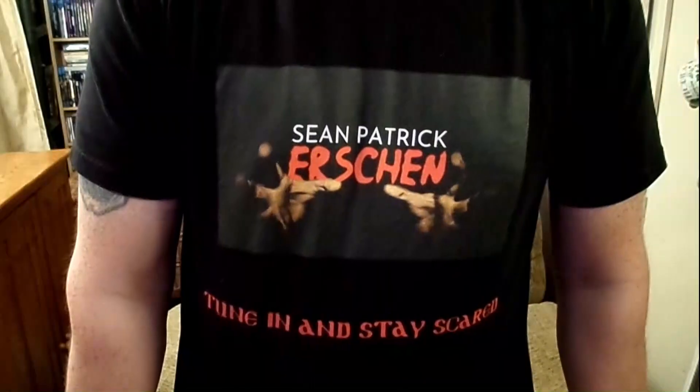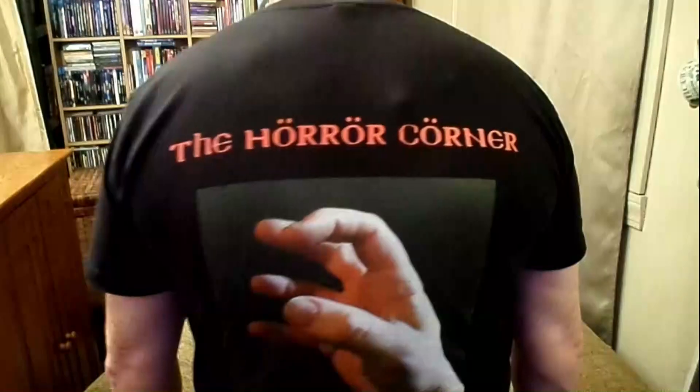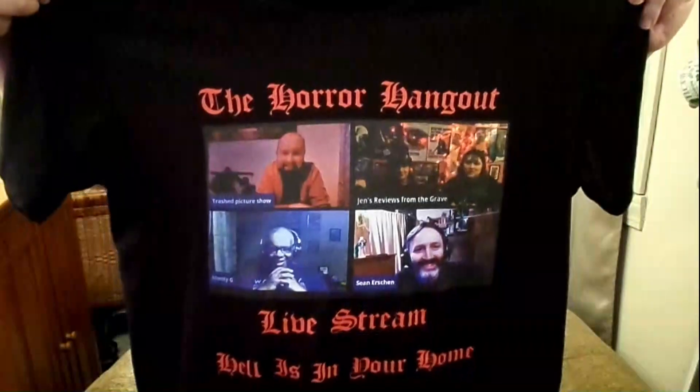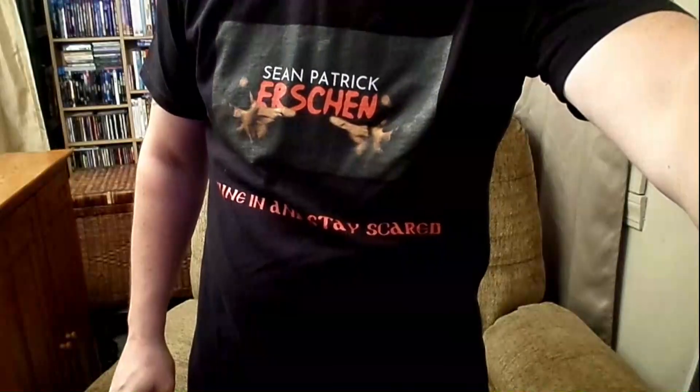Folks, don't forget to grab your Sean Patrick Urshan gear and represent the Horror Corner. Also, check out these awesome mugs we have, perfect for your coffee. And definitely check out the Horror Hangout livestream t-shirt and represent the legacy of the Horror Hangout. Check out the link in the description below.